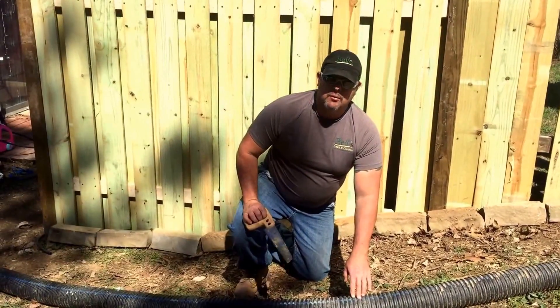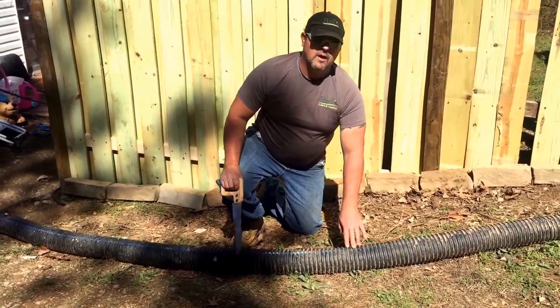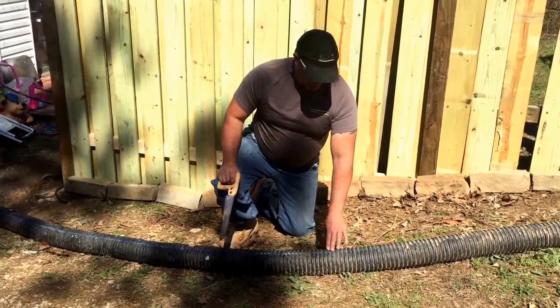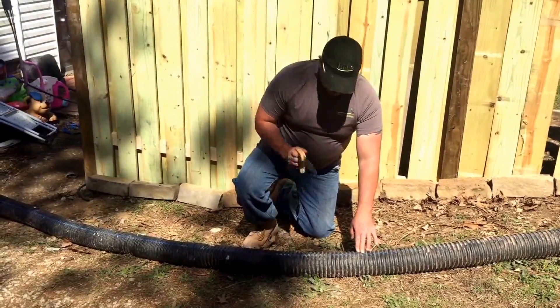This particular pipe was removed from a landscape drainage job we did a couple weeks ago. It was tied into a gutter downspout and we replaced it with solid PVC pipe. When we removed this, the thing weighed like 20-30 pounds, and I'm going to show you why.